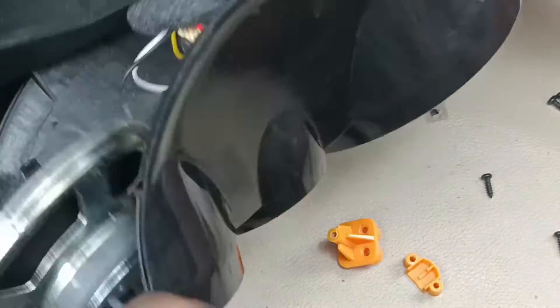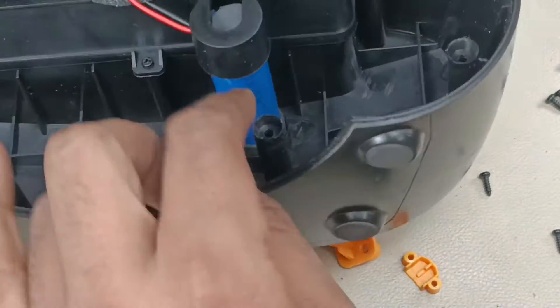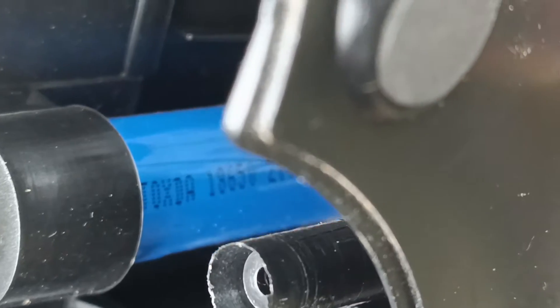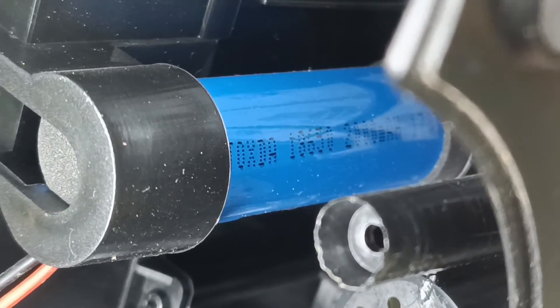And this is the battery. It is written 18650 and 2000 mAh — a single 3.7 volt, 2000 mAh battery.